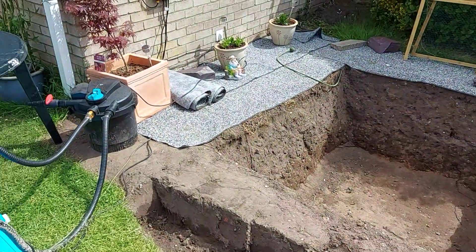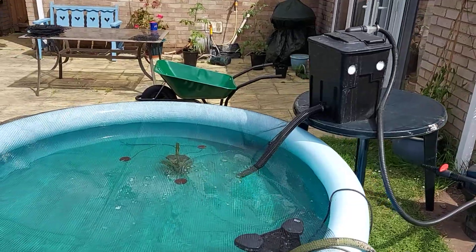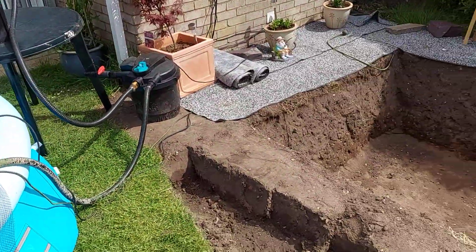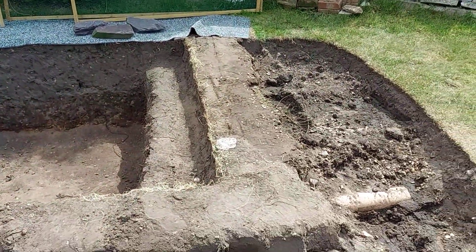Sorry about the camera shake — I do have shaky hands. Brand new wheelbarrow ready to shift earth, and we will crack on with that over the next couple of days.